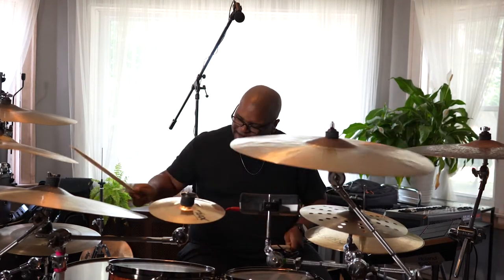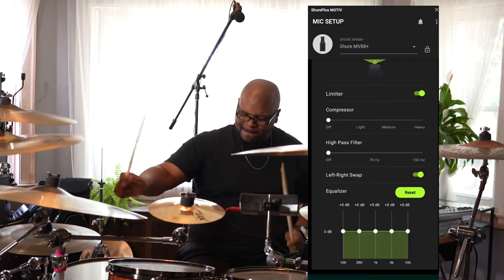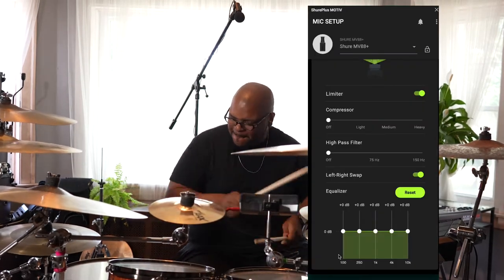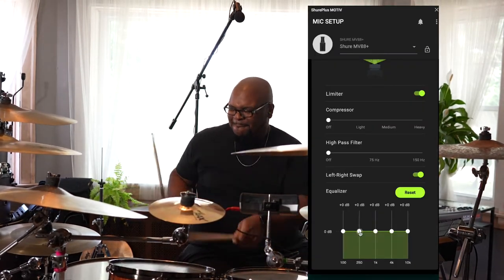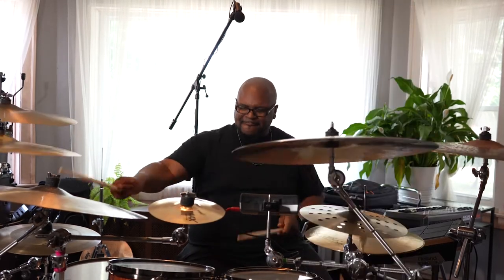Finally, once you set a good coverage position that you really enjoy, don't be afraid to reach for the EQ in the Shure Plus Motive app. If for example you feel like you want to add a little more low end from the kick drum, let's look at and hear a few of these starting positions.